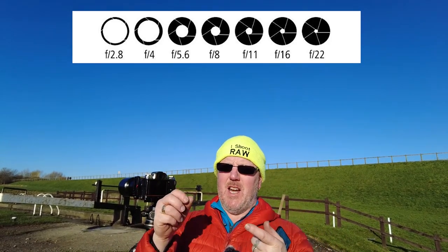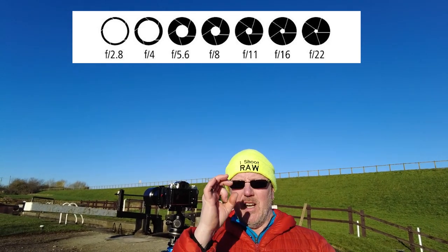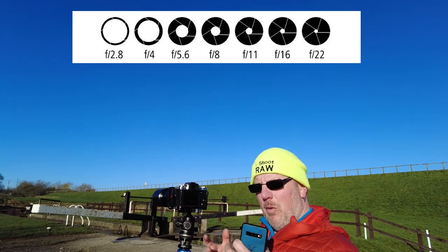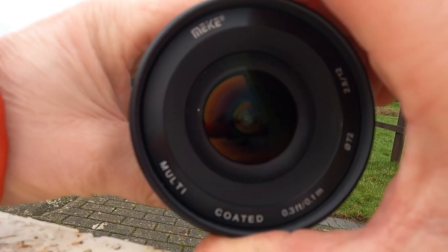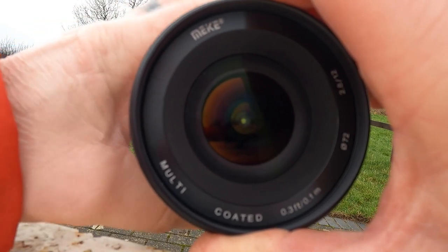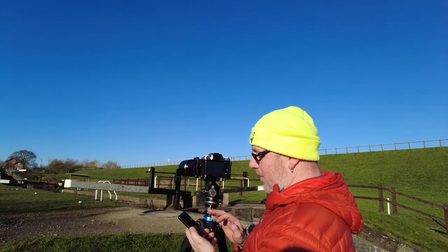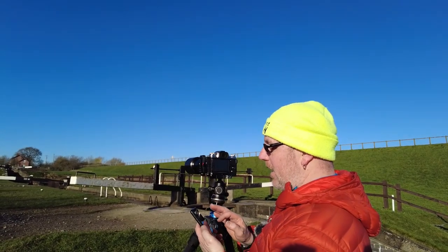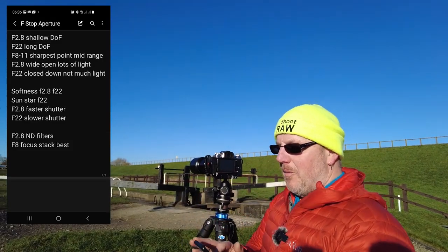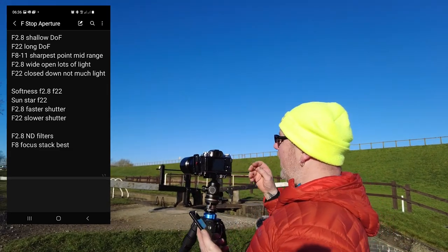If you stop down to f16, f18, and f22, it actually closes the blades down inside and you get this tiny little iris — this tiny little hole in the centre of the camera. I will try and show you that on a manual camera, a manual lens. I might try and do a little bit of video in a moment just to show you the difference when you zoom in and zoom out. The hole in the lens basically lets more light in at wider apertures, less at f22.